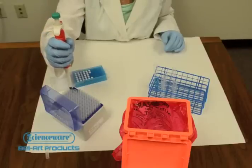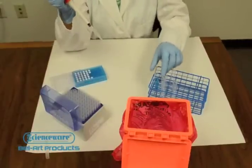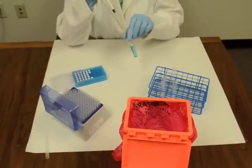Flomi cell strainers are unique strainers that provide fast efficient filtering with minimal sample loss while providing reduced risk of cytometer clogs.